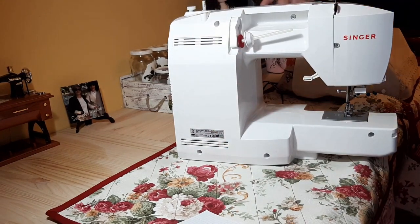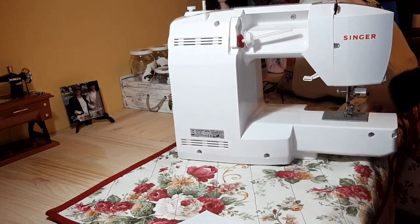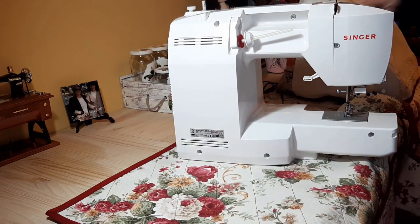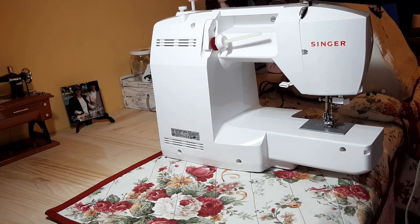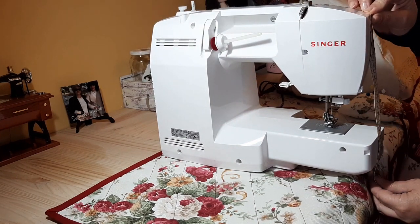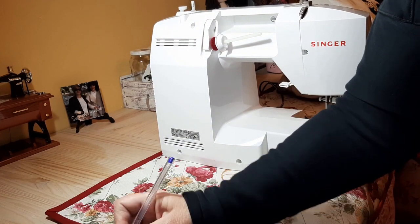You have to take the measure of the length of the sewing machine — in my case it has 70 centimeters. Now we need to also take the measurements of the sides (laterales). We are going to measure the height, which is the same on both sides. I have 28 centimeters of height — lateral 28 cm height.